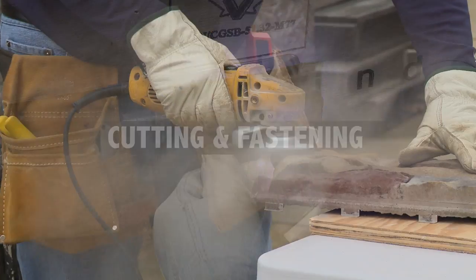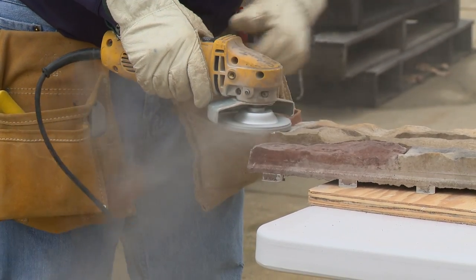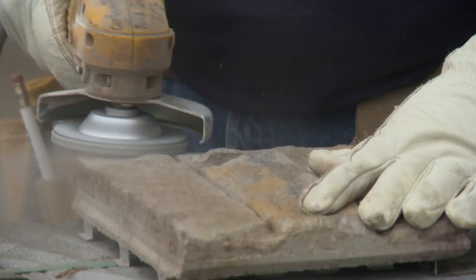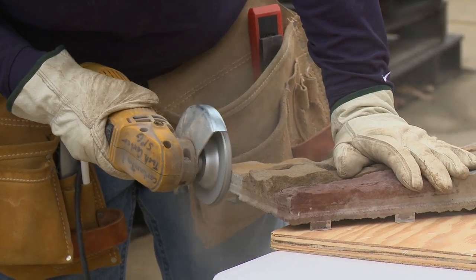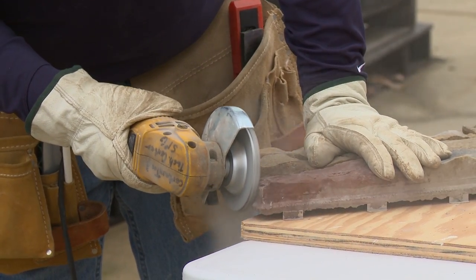Warning: when stone panels are cut, drilled, or shaped, it will create dust. This dust may contain crystalline silica, which can pose a health risk. For cutting, drilling, or grinding stone, a NIOSH N95 dust mask and hearing and eye protection such as a face shield are required to be worn.